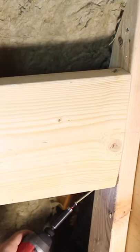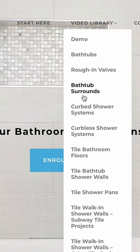If you're doing a similar project like this — building a shower — and you need help, join Bathroom Repair Tutor's video library of over 325 step-by-step tutorials.